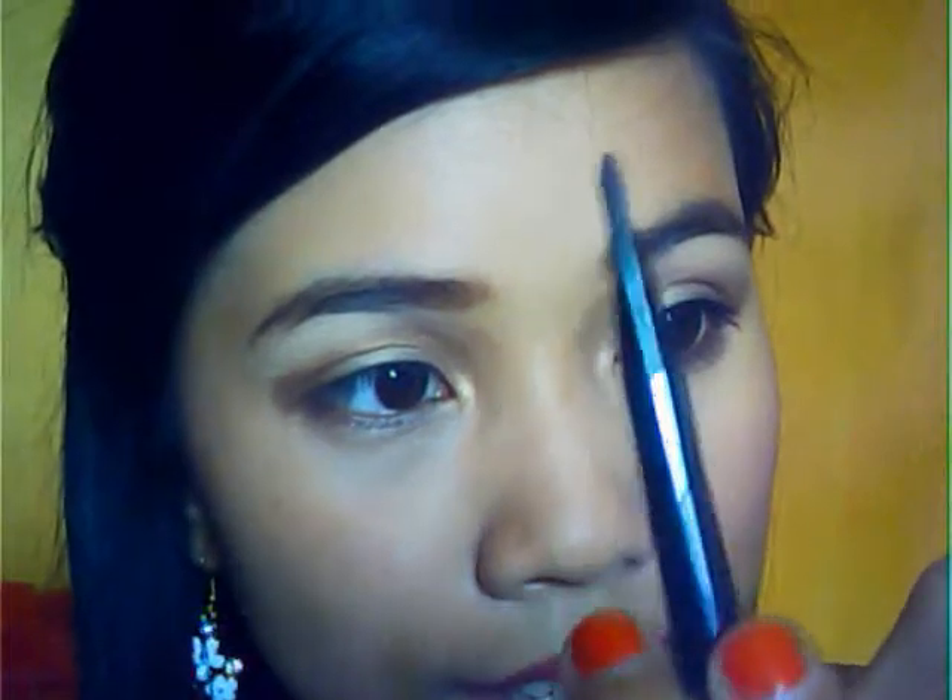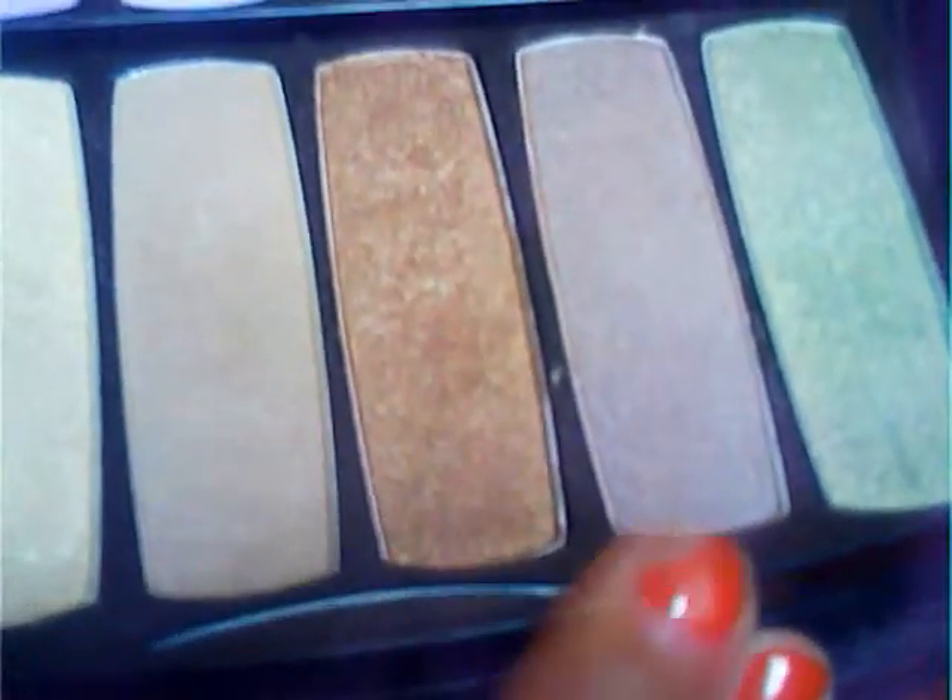Now this time I'm going to use a pencil brush, just like this. And we're going to use this brown one — the darkest one. I just want you to pat it onto your outer crease, right on your outer crease. And don't forget to go all the way in.